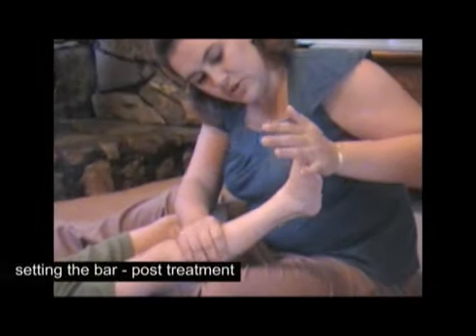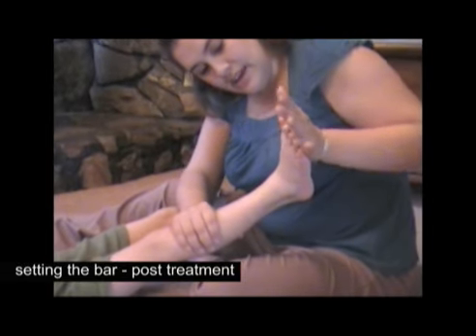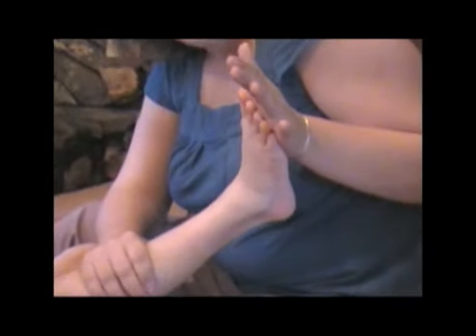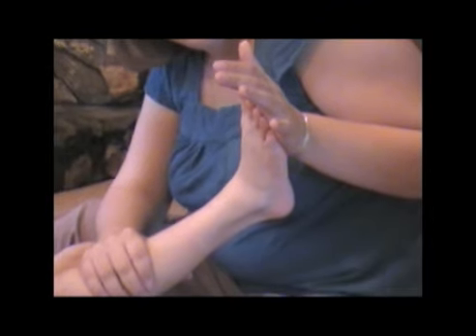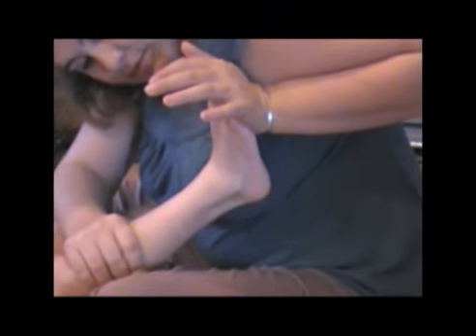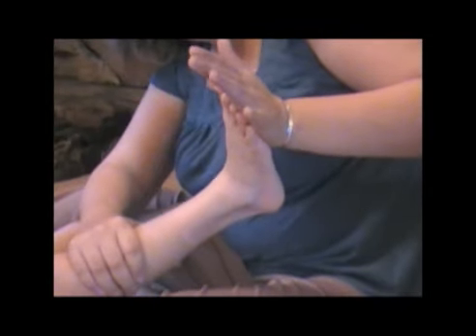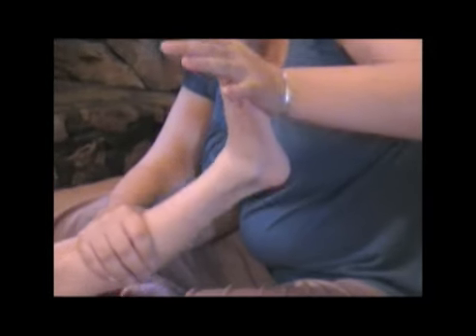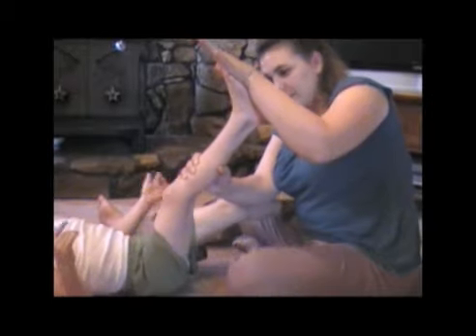Right now I'm stretching his heel cord on his right foot, and that's where I can get if I'm patient and don't force it. It's not quite natural. He's not letting me go any further, so that's it. Right there. If we go up, right there is a discomfort.